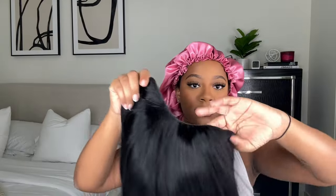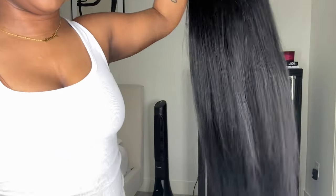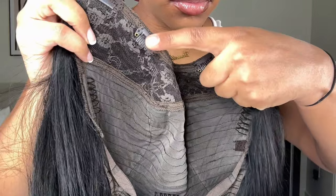Hey y'all, welcome back to my channel. So today I came with something different — instead of doing the normal lace like we always do, I'm coming with a u-part wig tutorial.